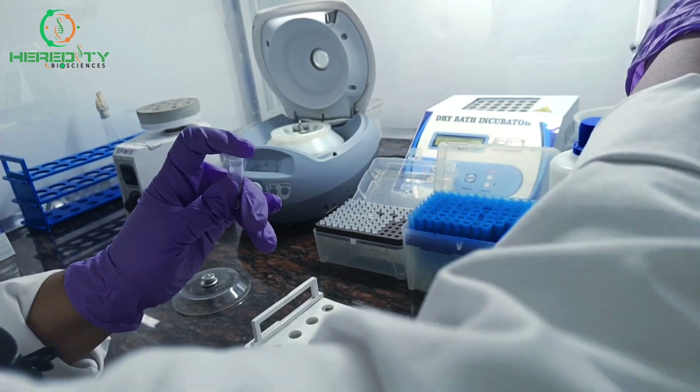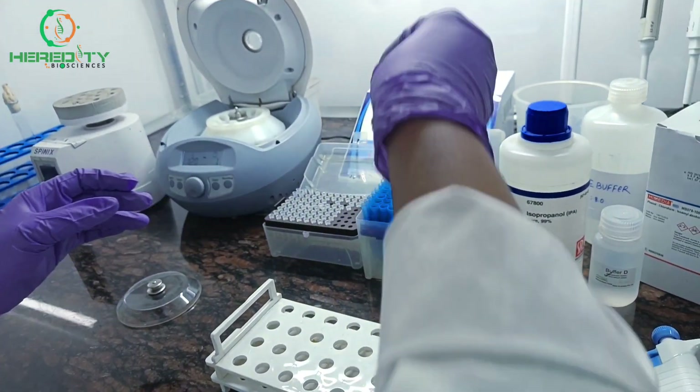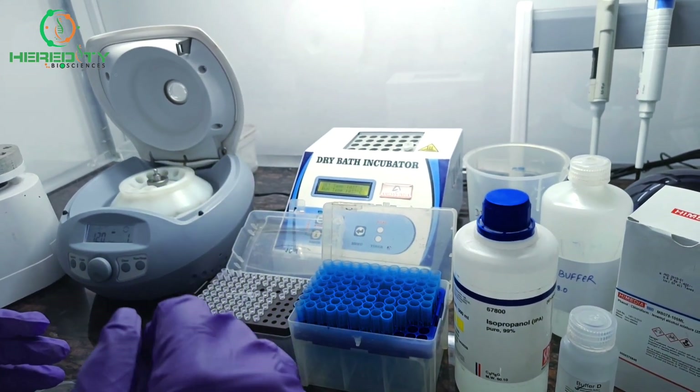Now we will incubate it at 37 degrees Celsius for 30 minutes to degrade the RNA. Our dry bath is already set at 37 degrees Celsius. Now we will put it in for 30 minutes.